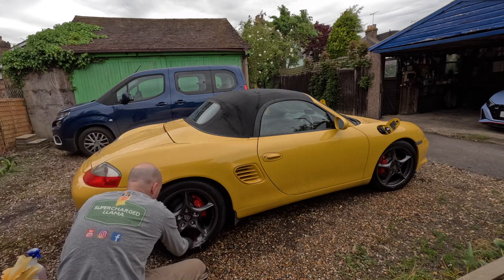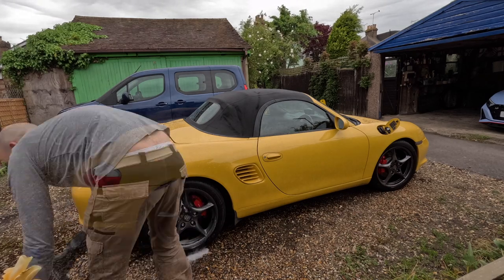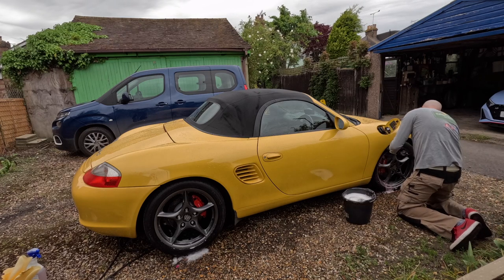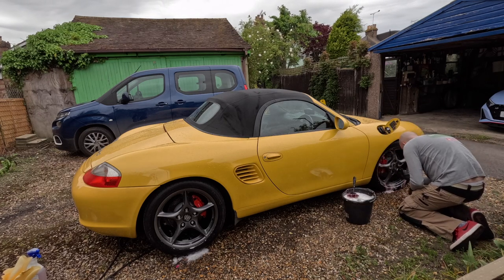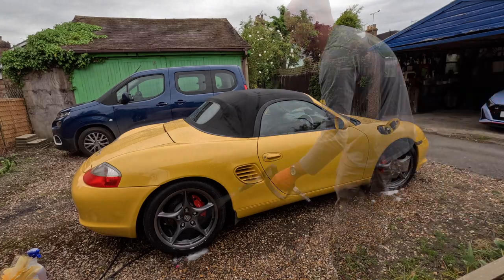For the wheels, they're getting Bilt Hamber Auto Wheel — that was all that was needed. They were in really good condition, which is a consistent theme throughout this car. It's in incredible nick and been well looked after, so the wash phase wasn't too intensive.